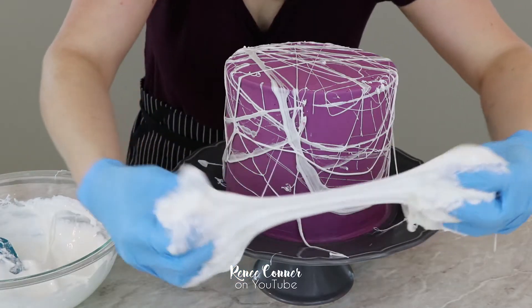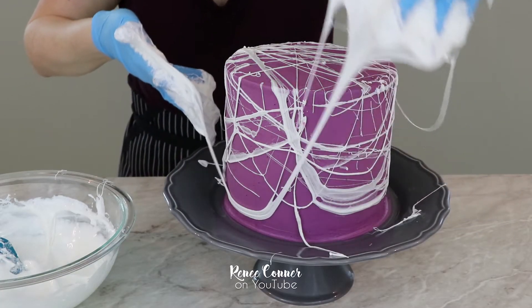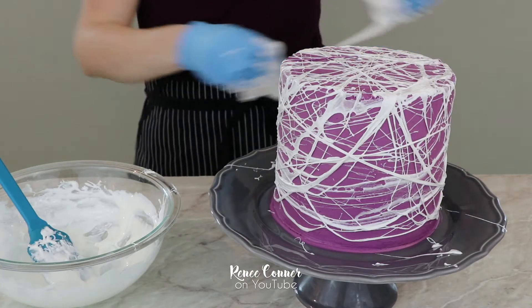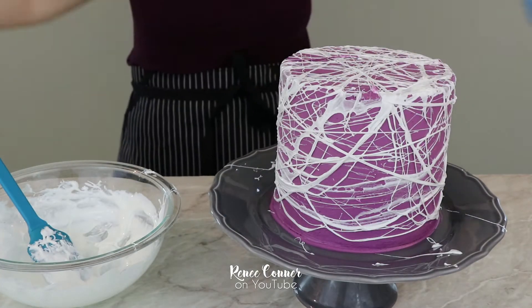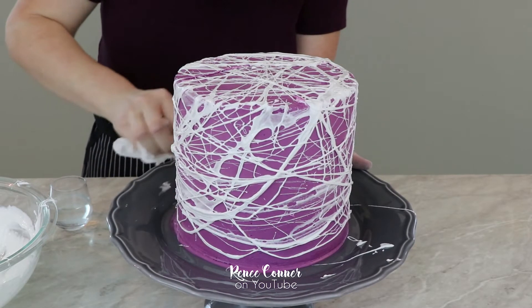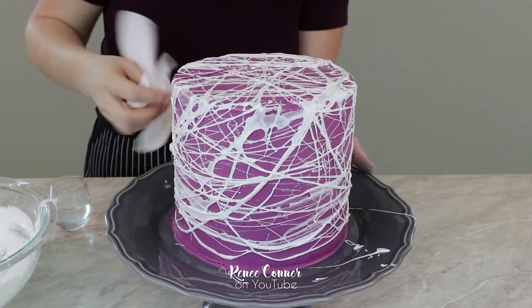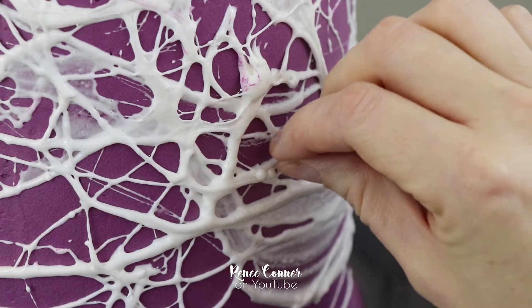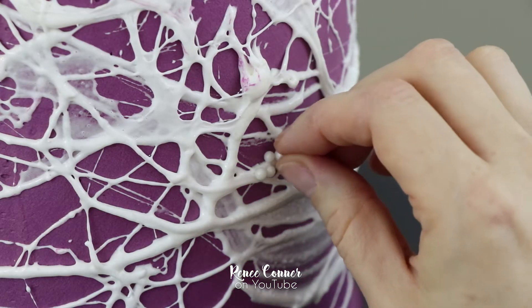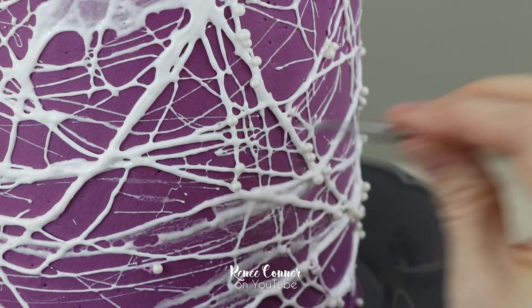This technique is so fun — I highly recommend you give it a try. The hardest part is just deciding it's time to stop! The process can get a little bit messy, so I just used a damp paper towel and it was really easy to clean all that errant marshmallow off my cake plate. As a little optional touch, I added some white sugar pearls and sprinkles here and there around the marshmallow web — it just makes it look like maybe things got caught in the web or there are spider eggs, and gives a little bit more texture to the cake.